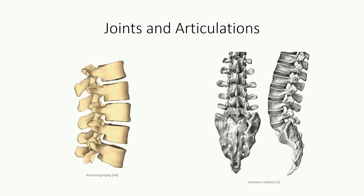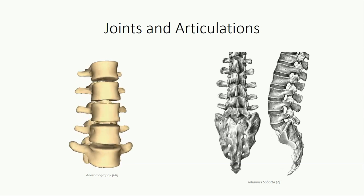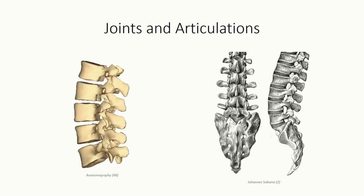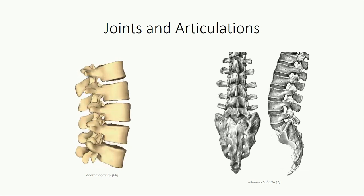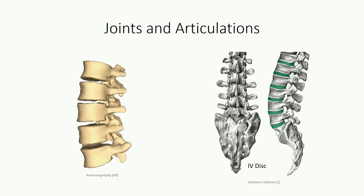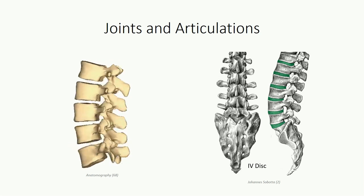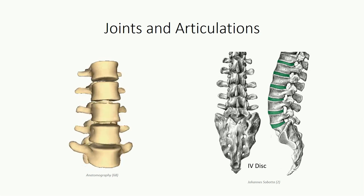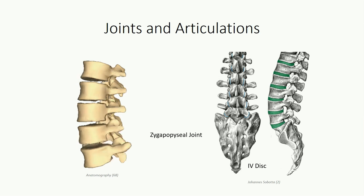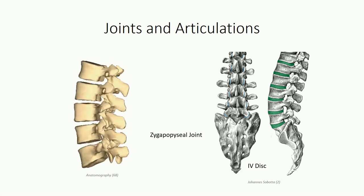Now turning our attention to the joints of the vertebral column. In general, vertebral segments are separated through three separate articulations, corresponding to the three supporting pillars mentioned previously. Joints between the vertebral bodies consist of fibrocartilaginous intervertebral discs. Within the posterolateral columns, the inferior and superior articulating facets of adjacent vertebrae are separated by small, planar, synovial joints that permit a restrictive amount of gliding. These are referred to as zygapophyseal joints.